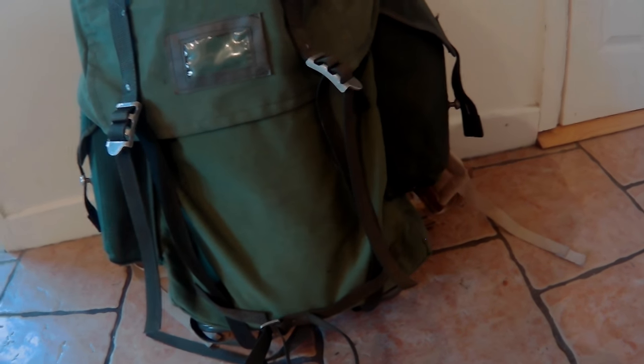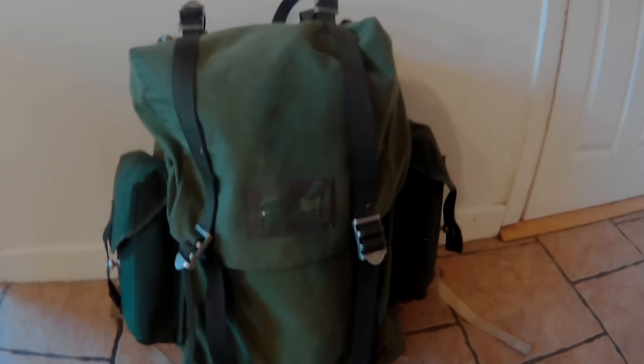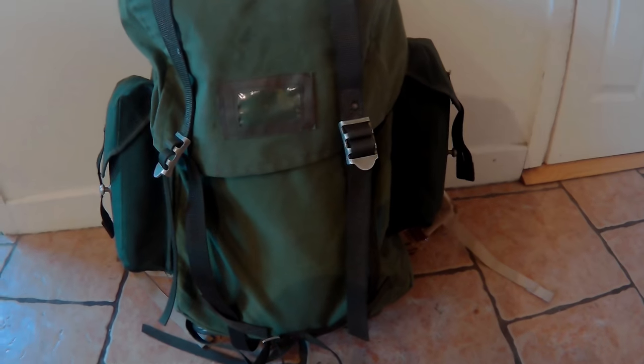Hey guys, it's Porik here. As promised, I said I would do a video on my LK35 pack and the modifications I've made to it. I've owned this bag for about almost a year now. I love it, so I thought I'd run through some of the things I've done. Most of them aren't groundbreaking — things like side pouches that most people have done — so let's get started.